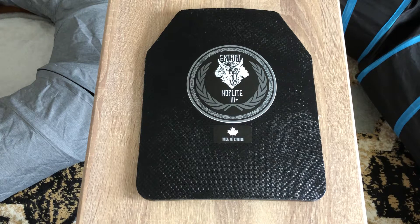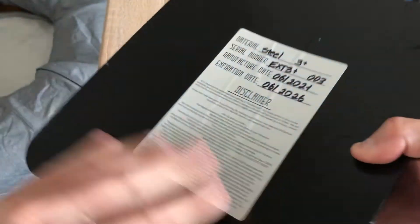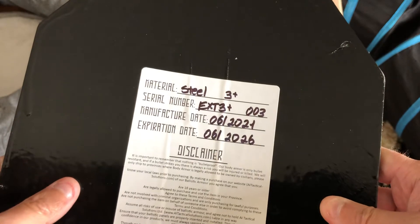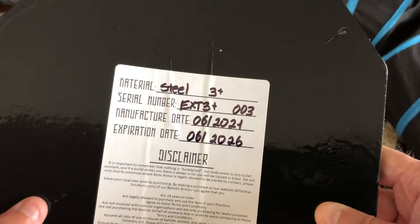I wanted to make this first-look video because nobody has made any video on these plates — there's nothing out there on them. I also wanted to tell you guys about the weight, which according to my scale is also not as advertised. You can see the manufacturer date and expiration date on the back.